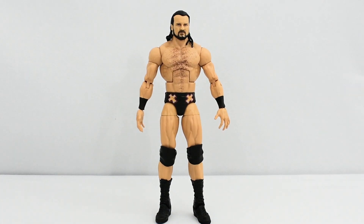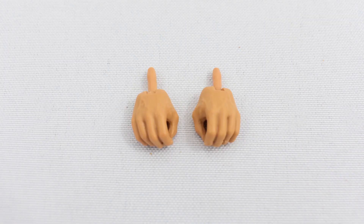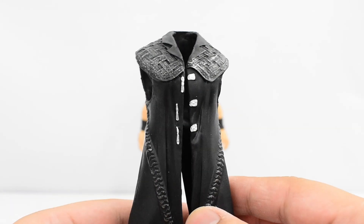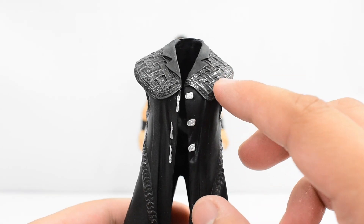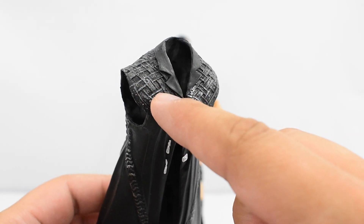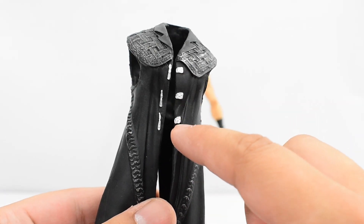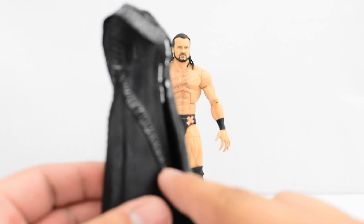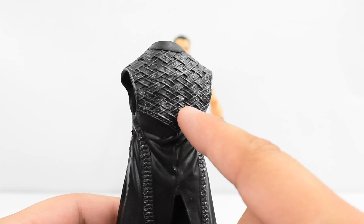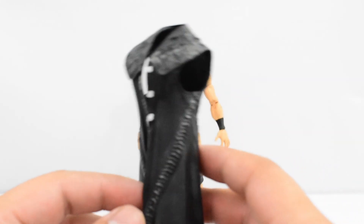Here is Drew McIntyre out of packaging. First, let's take a look at the accessories he comes with. He comes with a pair of interchangeable gripping hands and his entrance jacket, which is designed pretty well. I like the silver dry brushing here — that looks really good. There's a bit on the shoulders as well, silver buckles look pretty good, and there's a nice design going down on the sides. On the back you have some more silver dry brushing. Overall, a pretty good looking jacket.